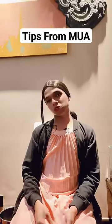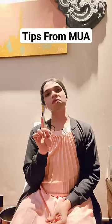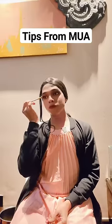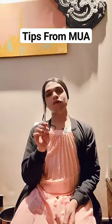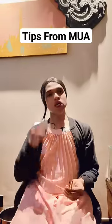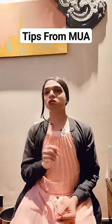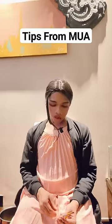I always use these three. First of all, the hard one — it's a little hard. What you see on the top is this one. I use the hard one for this area because this area is a little hard. If I do it with a light brush here, it won't change properly. This is hard.